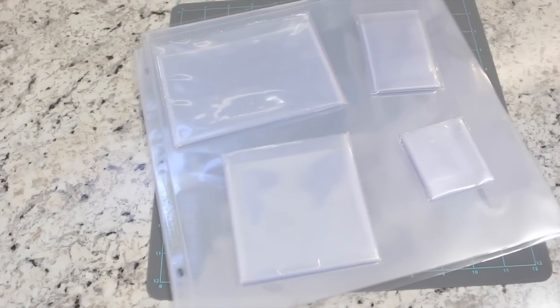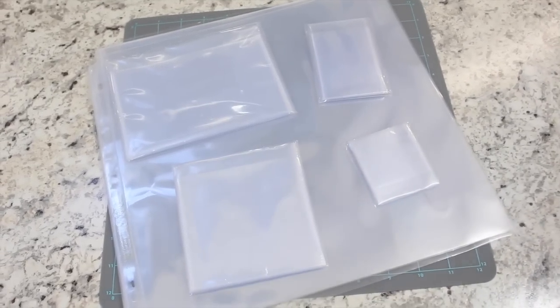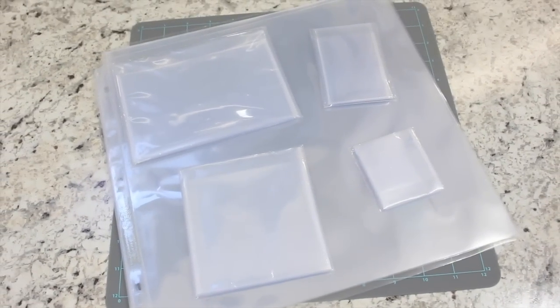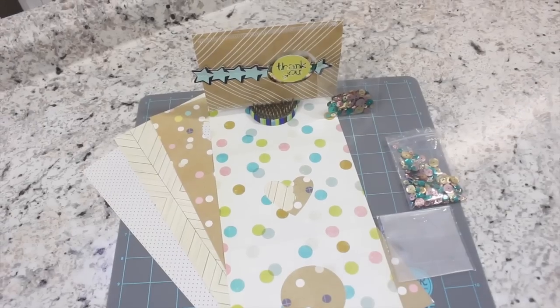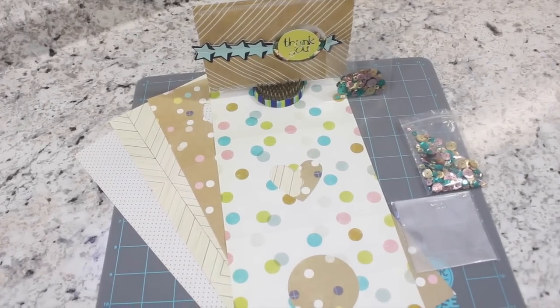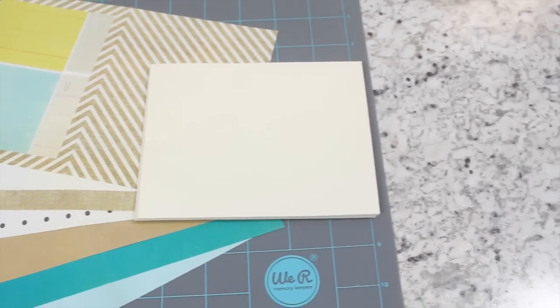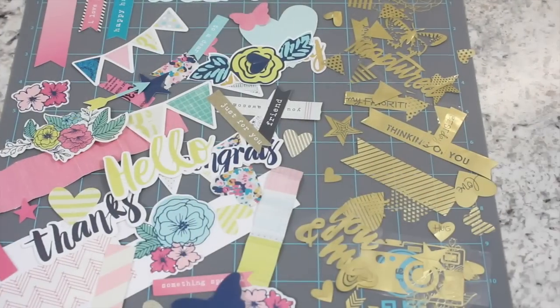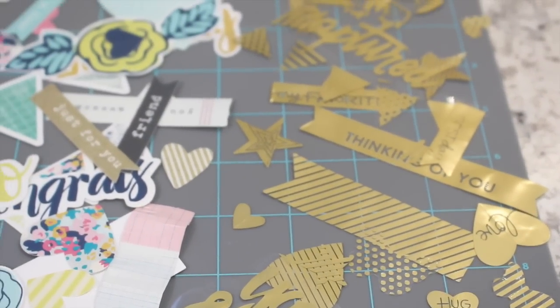This package also comes with 15 12 by 12 inch page protectors, 20 4 by 6 inch waterfall sleeves, 20 4 by 4 inch waterfall sleeves, 20 2 by 2 inch waterfall sleeves, and 20 instax size waterfall sleeves, six fusible shaker cards, six shaker pockets, sequins to fill in the shaker pockets, six fusible cards, 52 fusible embellishments, 39 gold foil photo sleeve embellishments, and 12 envelopes.